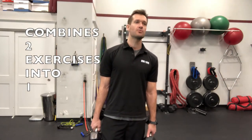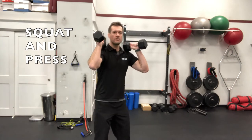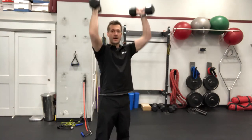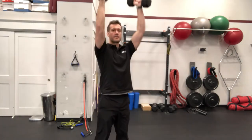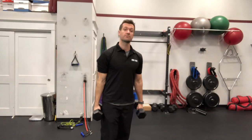You can pretty much do this with any exercise you want. One of the more common ones would be a squat combined with a press. You take your dumbbells, keep them on the shoulder as if you're doing a shoulder press, squat down, and then press at the top. That's going to get your heart rate up, use your shoulders, your core, your legs, and it multiplies your workout a lot faster.